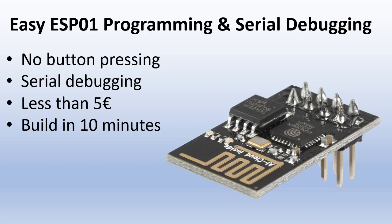Then I found the video of Mika Kurkela. He had the brilliant idea to use a NodeMCU as a programmer. This makes programming the ESP01 feel like a walk in the park on a sunny day. Let me show you how that works.